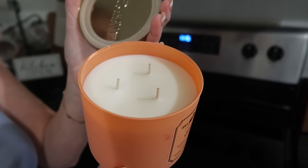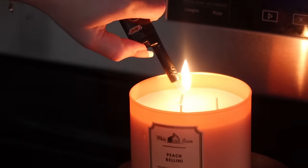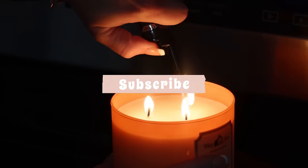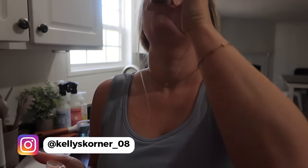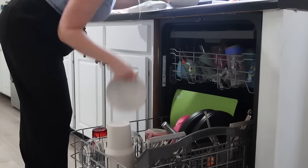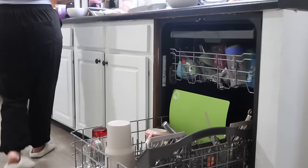Before we get started, I'm going to light my new candle from Bath and Body Works. I love this Peach Bellini scent — it's a very fruity scent and I love fruity smells in spring and summer. Bath and Body Works recently had their three-wick candles on sale for $13.95, so I got a couple of new ones. I've got some music going — I'm listening to country today — and I'm also going to go ahead and take a Magic Mind shot just to give me a little boost of energy.